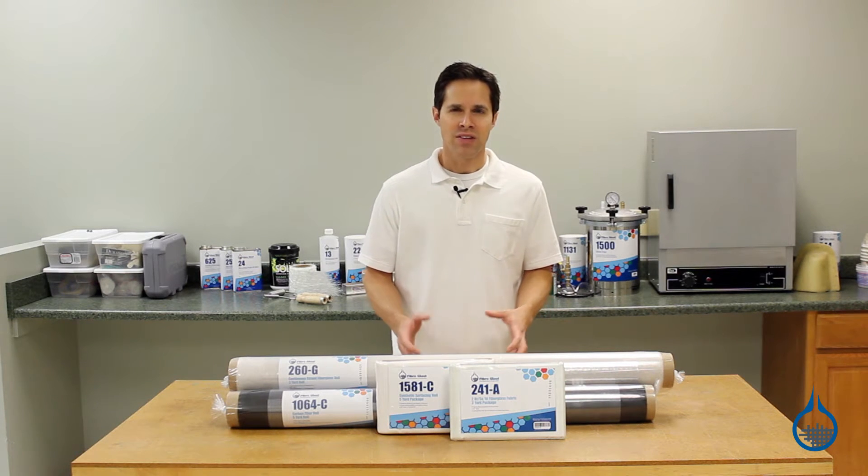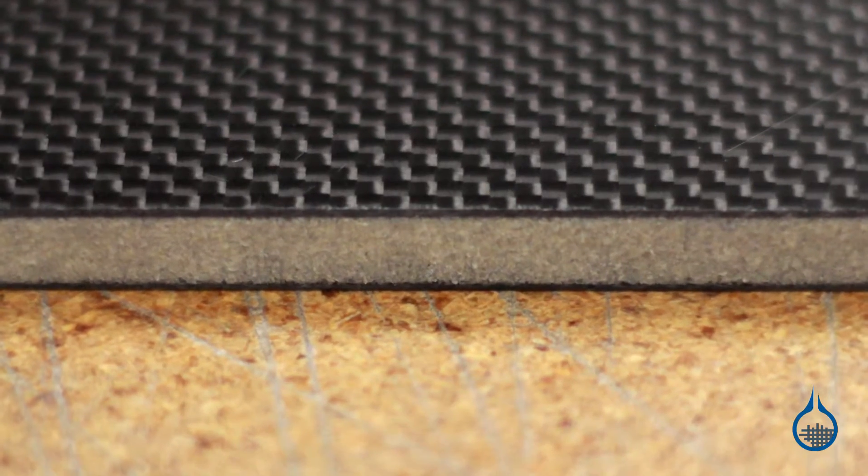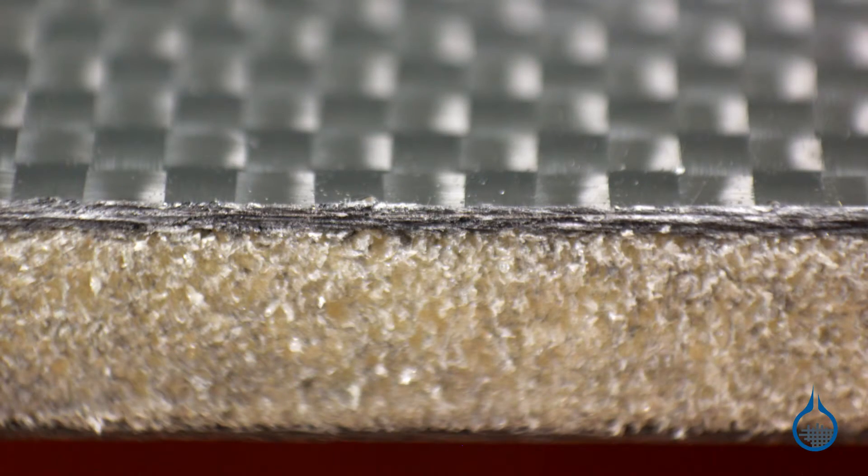Secondly, these thin veils are often used in composites alongside sandwich core materials. When placed directly over sandwich core, they help to optimize bond line thickness and strengthen these bonds within the lamination.